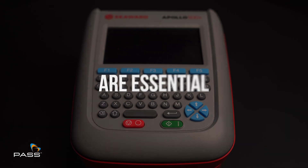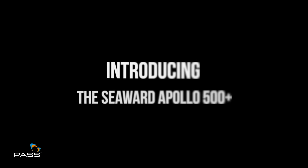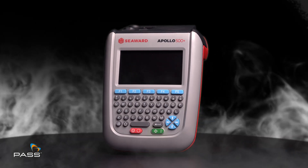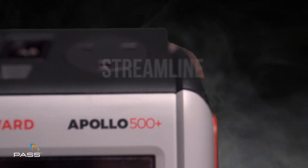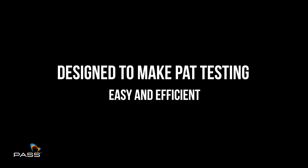Safety and reliability are essential when it comes to electrical equipment in the workplace. Introducing the Seaward Apollo 500 Plus — the advanced PAT tester that streamlines the testing process, designed to make PAT testing easy and efficient.